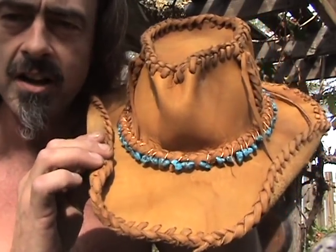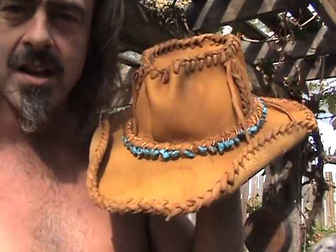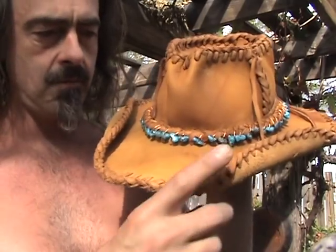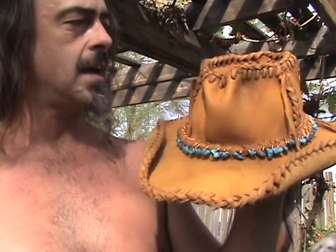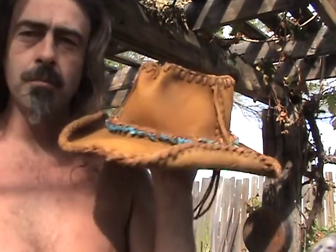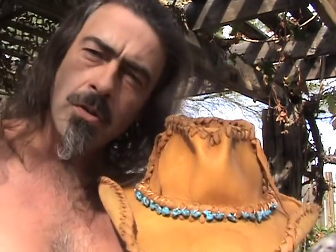All I did was curl up the sides like that, tied a string around them and they stayed up sharp like that. It dried just as pretty as can be. So there you have it — you too can make yourself a leather cowboy hat.